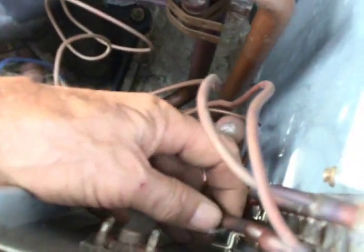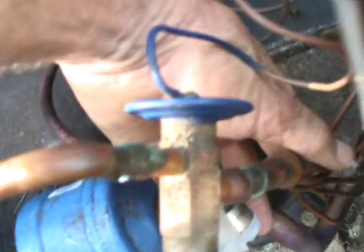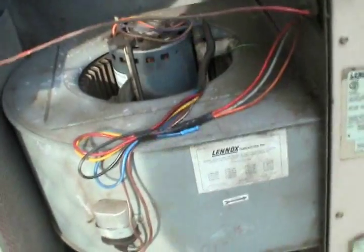The refrigerant will turn into a high pressure liquid, and will then travel — in a heat pump it will come back through here — through these capillaries, through this liquid side, and the expansion valve at the entrance of the evaporator coil.